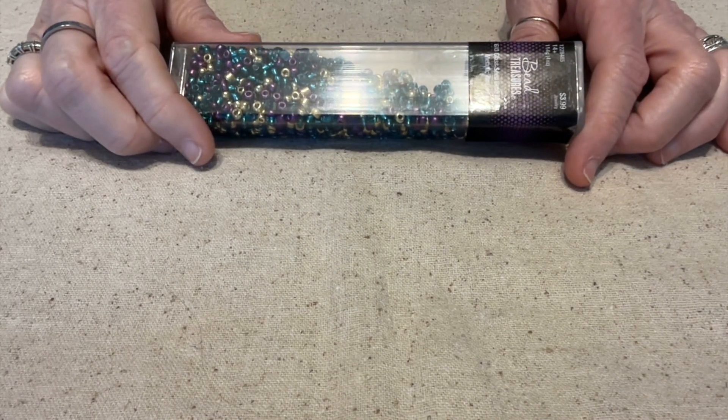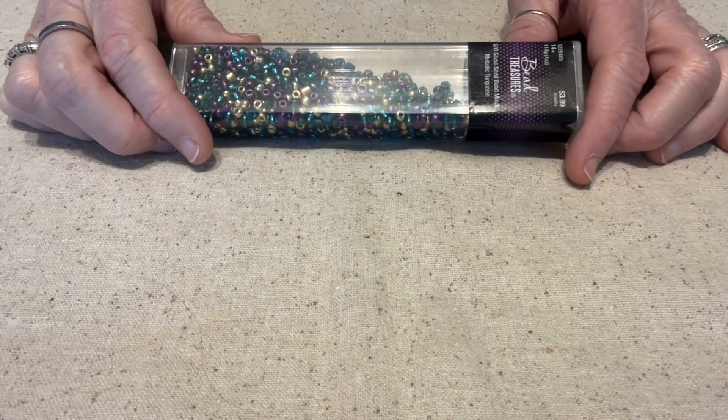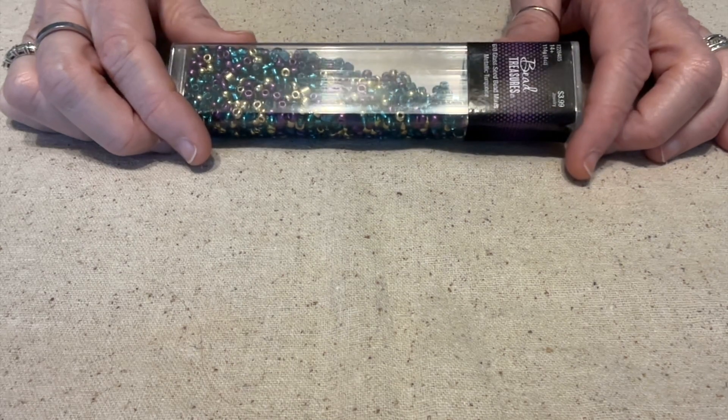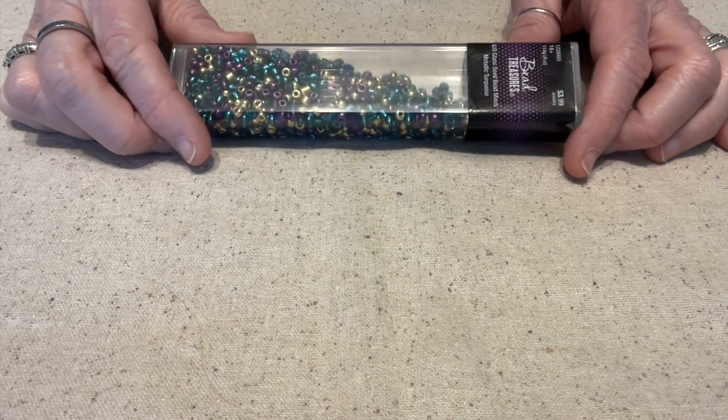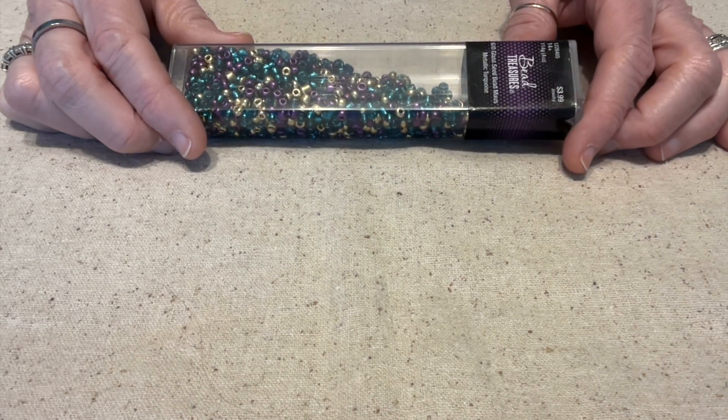Hello everybody, this is Terri Jeanette with the Tapping Flamingo. Welcome to the Jewelry Making Fun Challenge. It's hosted on the 18th of each month and it is hosted by Deb Hauck of Dahlia Designs.